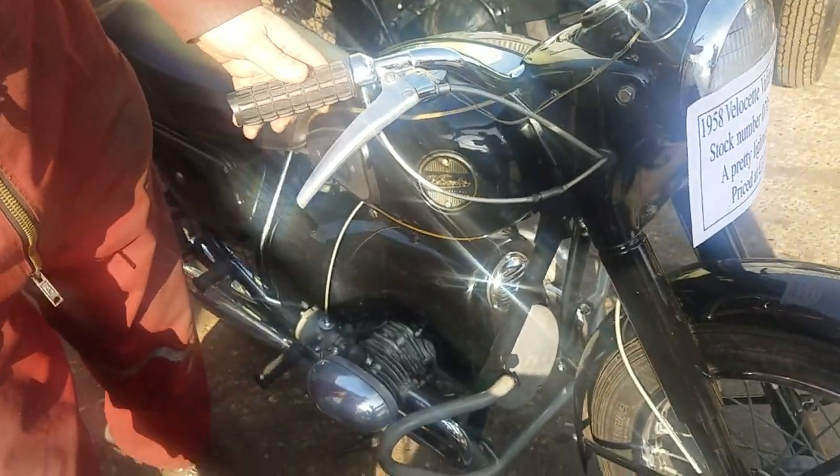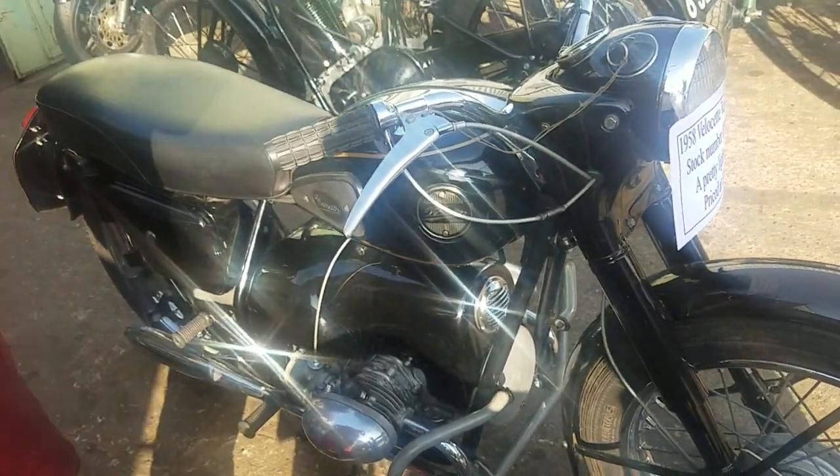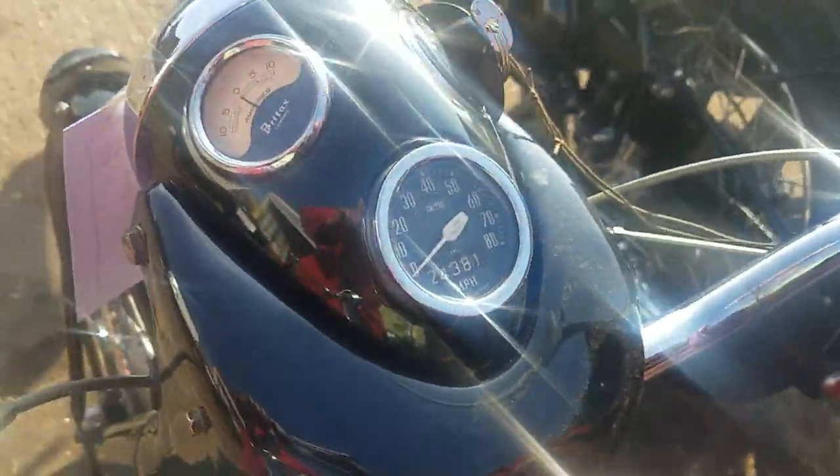Nice and black, eh Peter? You've been for a nice little ride on it today, haven't you? Yeah, I've just come back from the test ride, done about 9 miles. It runs quite well.